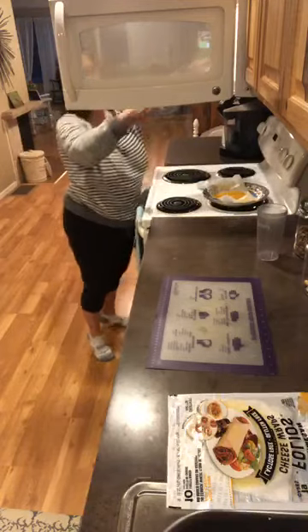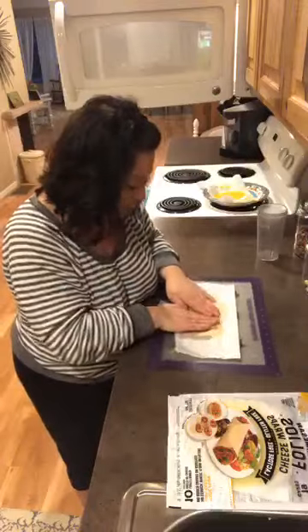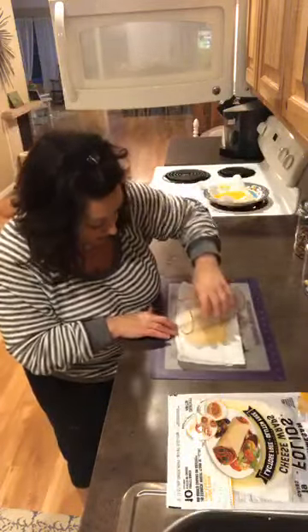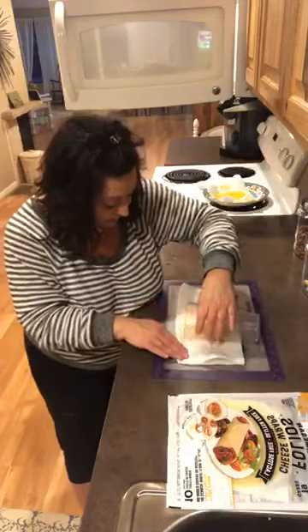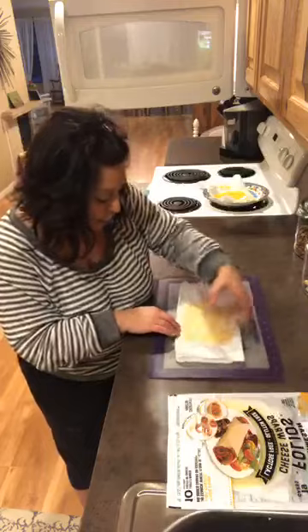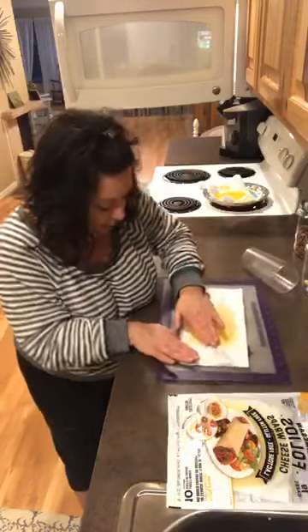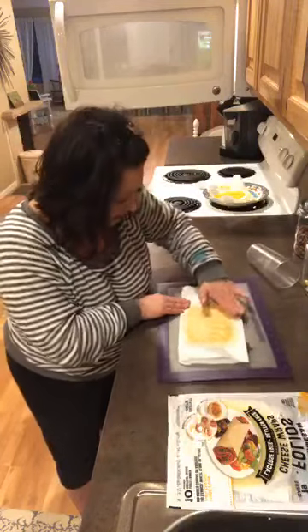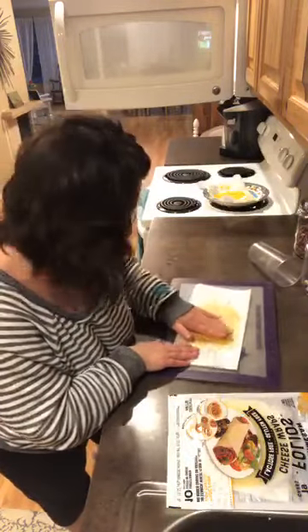Fifteen seconds and it comes out — be real careful pulling it out. See how I have it? Then you just start working it. You can use your hand, a rolling pin, or a cup. It's a little bit warm and you just mold it into whatever shape, as thin as you want. I'm just trying to keep it looking like a tortilla as best I can.